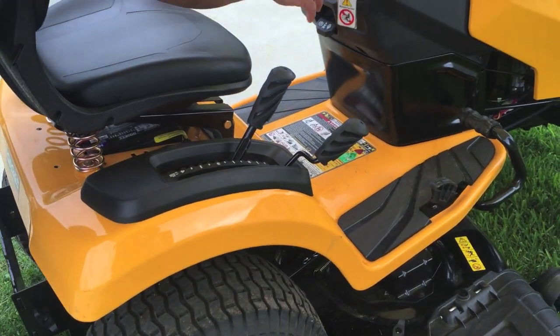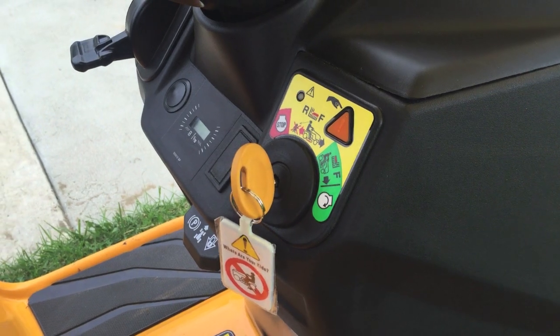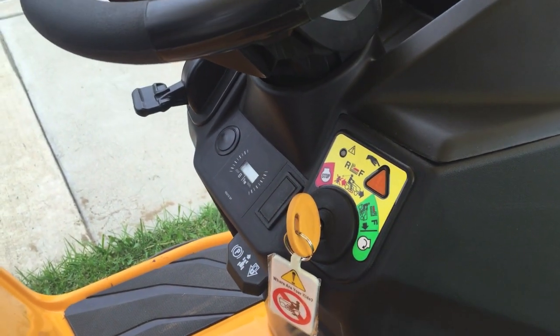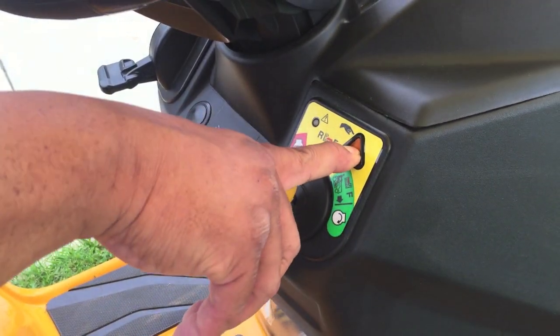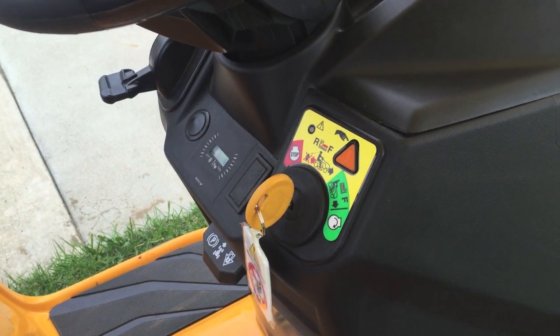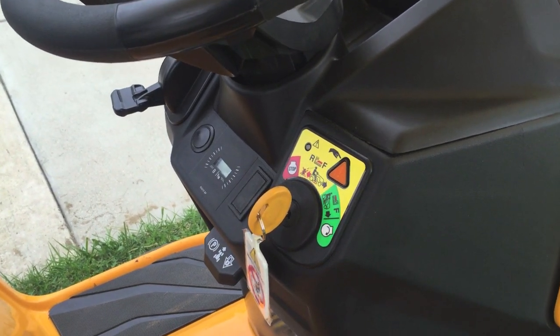This is the Mow in Reverse feature — it's a safety feature. When you want to cut backwards, instead of potentially running someone over — 90 kids a year get run over by their parents — you go from the green, which is running, to yellow, push the button so you're thinking first before you go in reverse. That light will go on, and when it does, you know you can mow in reverse. Otherwise, the blades will shut down.